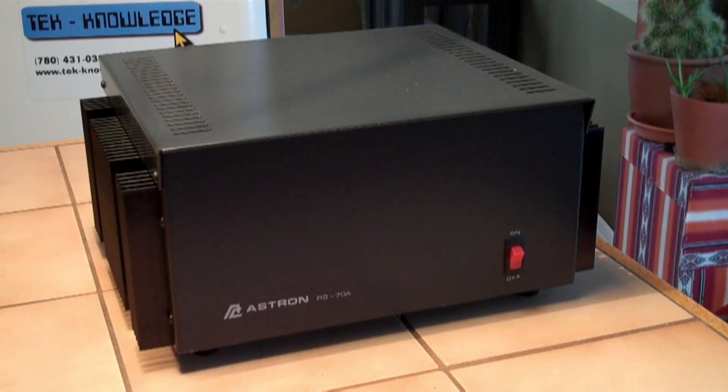Hello and welcome back. What you're looking at is my Astron RS-70A power supply. Just got it off of eBay, in very good shape — and as you know, a very good power supply. What I plan on doing is making it just a little bit better.